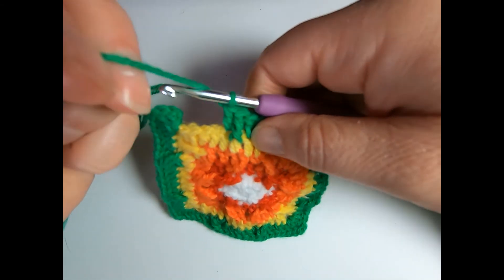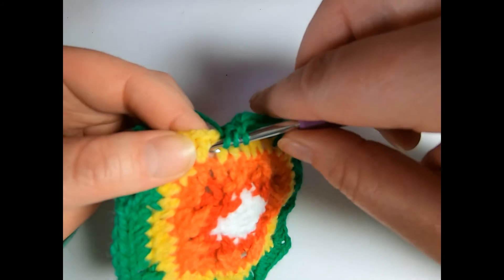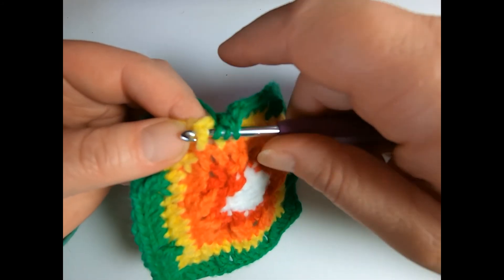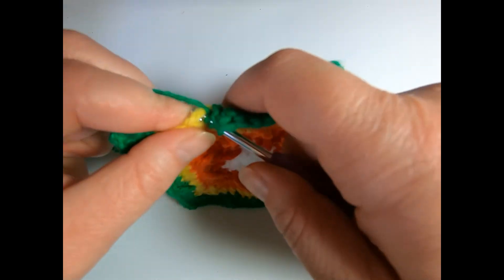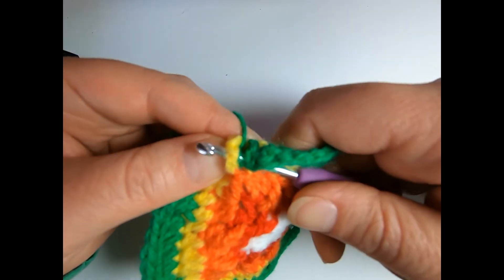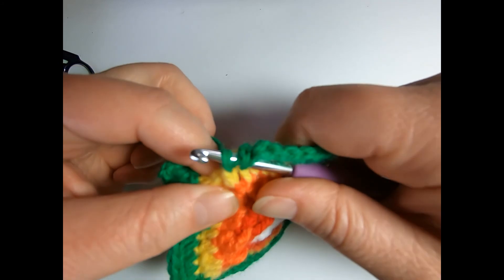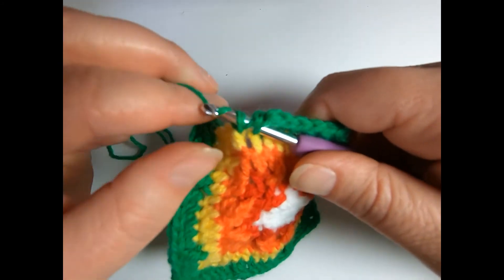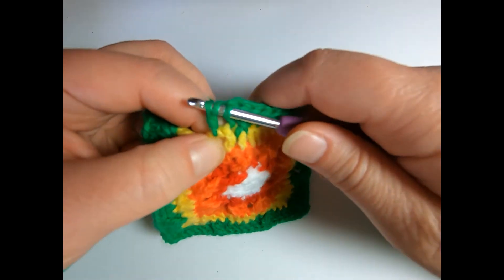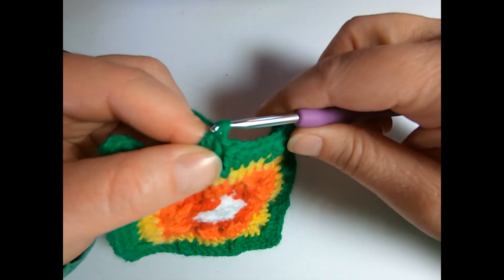It creates this cool 3D effect. So again, it's a yarn over twice. Go around the post — instead of going into the stitch itself, you're going around the post. Yarn over, pull up a loop. Then you're going to yarn over and pull through two loops three times — hence the treble.